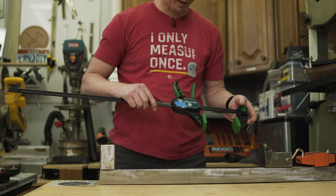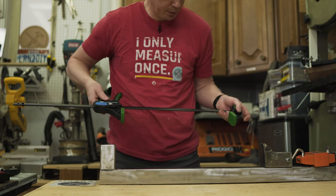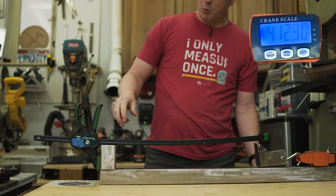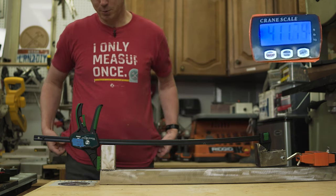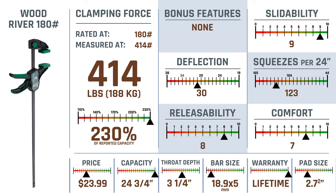Next up is the Wood River 180 pound rated clamp. 414 on a 180 pound rated clamp — I'd say that passes the test. Way to go Wood River. This one was a surprise: it came in at 230% of its reported capacity.